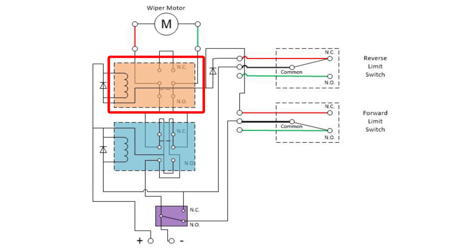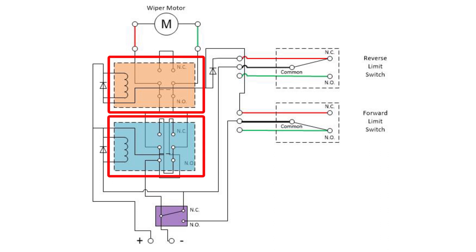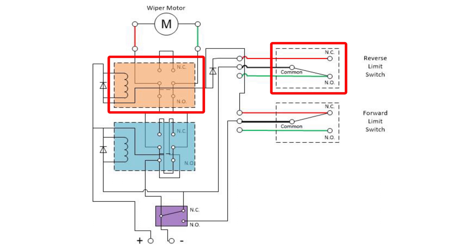From here on in, things will continue to move until something changes — either we change the position of the purple switch or something hits a limit switch. In this case, we'll let everything run until whatever is on the arm reaches the far end of its forward limit and hits the forward limit switch. At this point, the circuit to the orange relay is broken, so the relay will drop out, shorting the motor and effectively braking it. We could leave everything in this position for as long as we want and the motor will just stay there. However, at some point we'll want things to come back to the beginning again, so we'll throw the purple switch the other direction and let things run in reverse. Not only does the orange motor controller relay activate, but the blue directional one does too, so the motor starts to run in reverse. Now that things are running in reverse, whatever is on the arm will leave the forward limit switch, and things can run in reverse until whatever is on the arm hits the reverse limit switch. Once again, the circuit to the motor control relay is broken, the relay drops out, and the motor stops. We've completed an entire cycle.